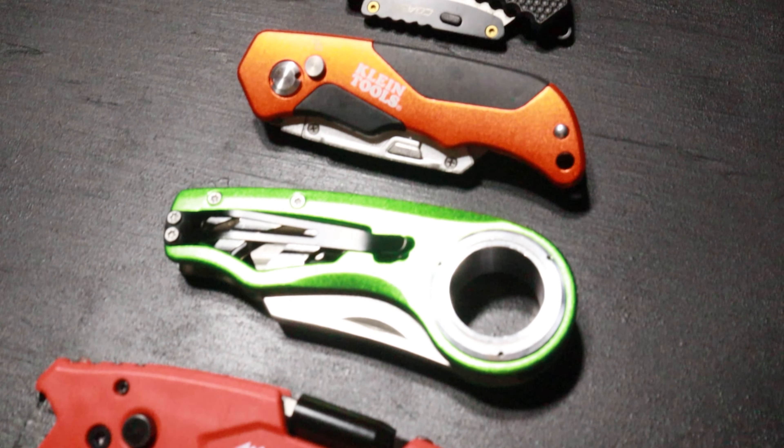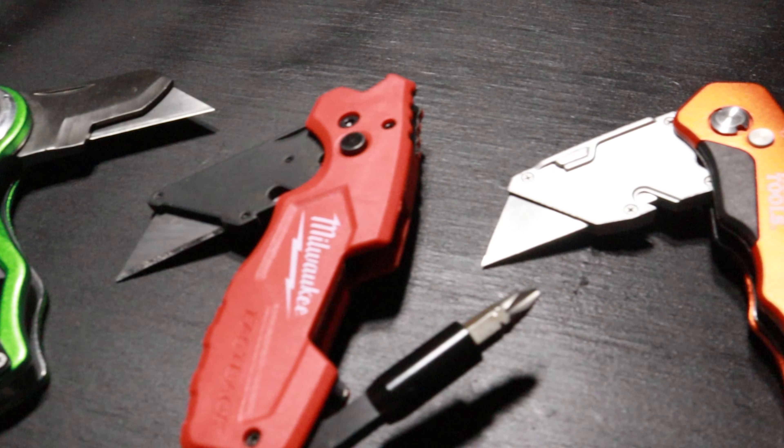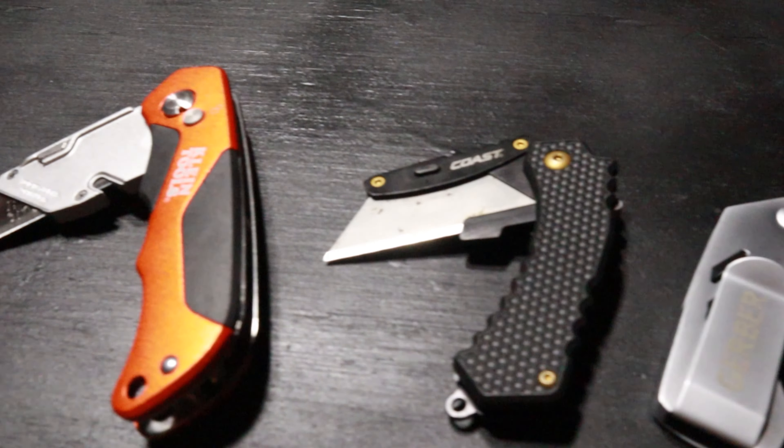Here are the top five folding utility knives for under $22. Utility knives have become very popular because of their convenience and value. The blades are inexpensive and easy to replace. There's only one of them that requires a tool to replace the blade — all the others, it's just a push of a button.